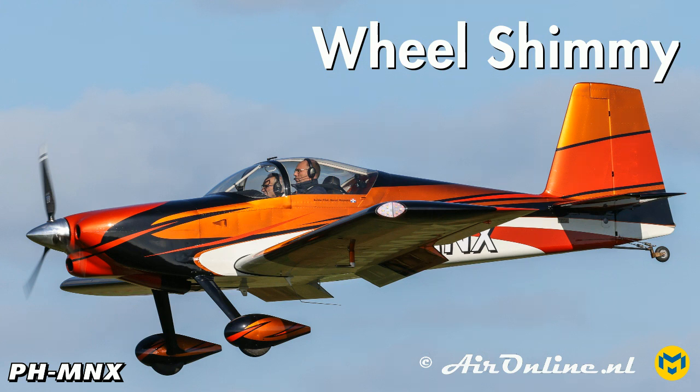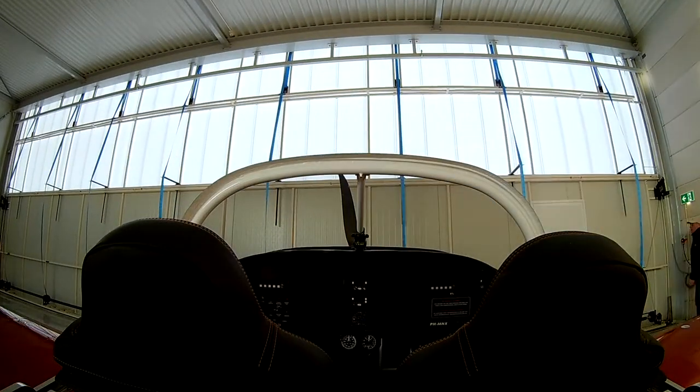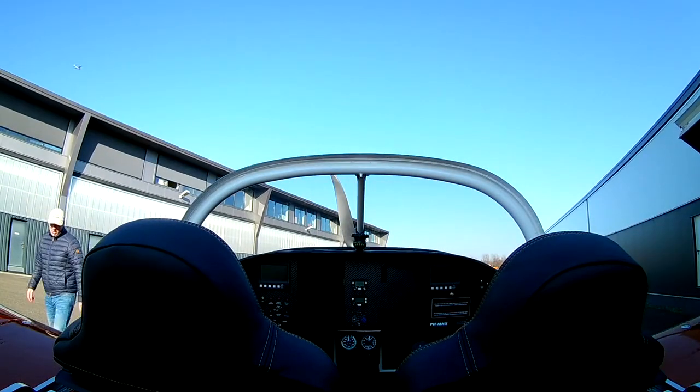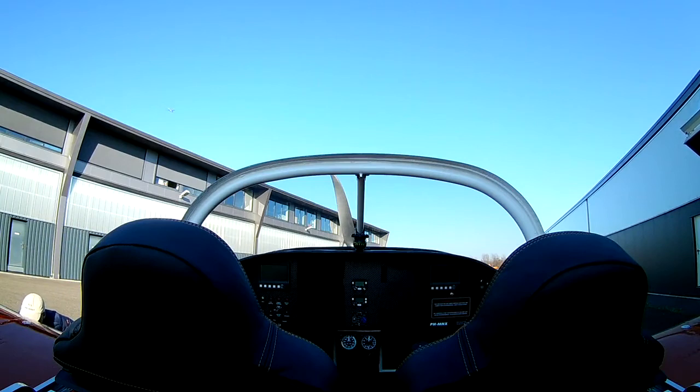Hello everybody, today we're going to take a look at wheel shimmy. It's another beautiful day at the beginning of March, and I installed an extra camera under the wing attached to the tie-down ring. This way I can have a look at the wheels, especially the main gear, during braking on the rollout, to see if there is any wheel shimmy.